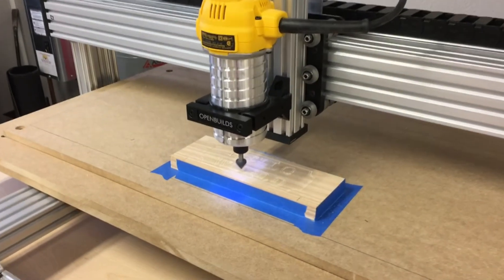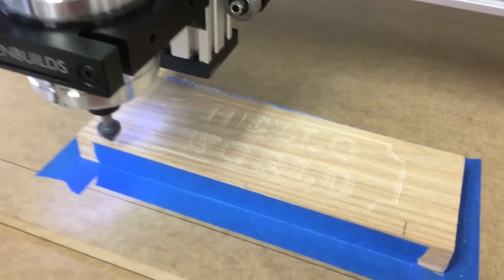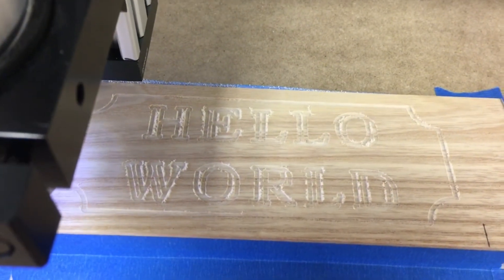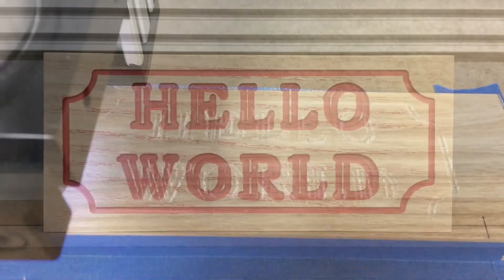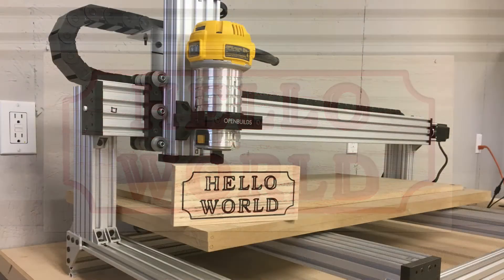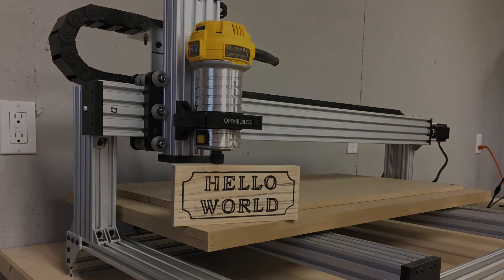A hold down system for my spoil boards is also on the list. That's all for now. Thanks for watching. There will be more to follow.